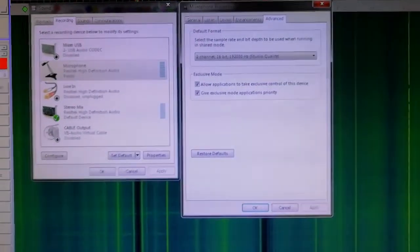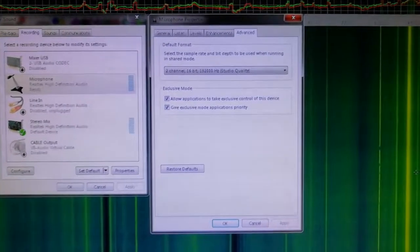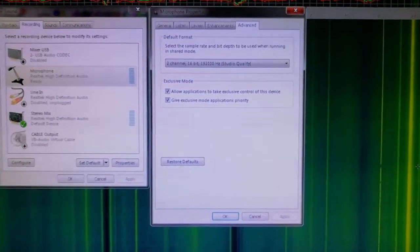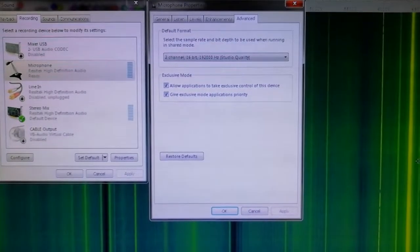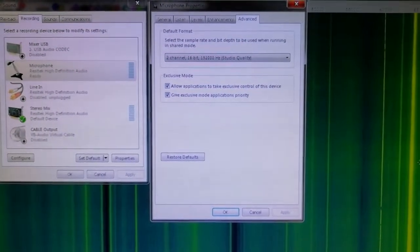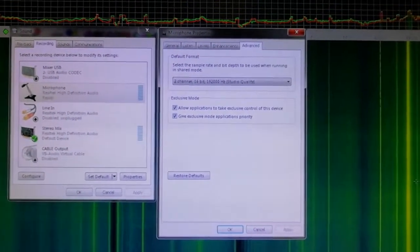So there's Spectrum Lab and I've got my sound properties open. What you're aiming for if you want to receive time signals is to set your sampling rate at 192kHz if possible. And that's exactly what I can do on here, so that's good.